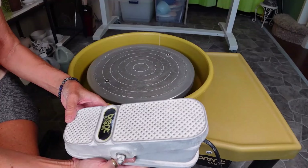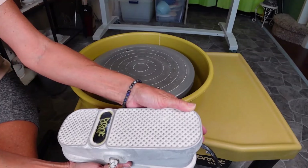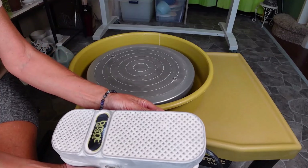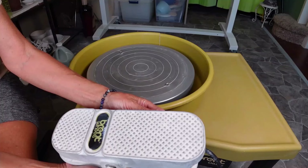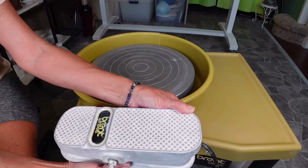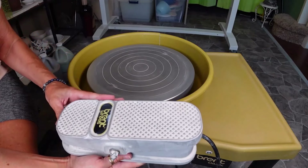This durable cast aluminum foot pedal provides a smooth speed transfer that allows for precision control, which is very important when you're throwing on the wheel. When you take your foot off the pedal, the wheel stays at that speed, which is very important.